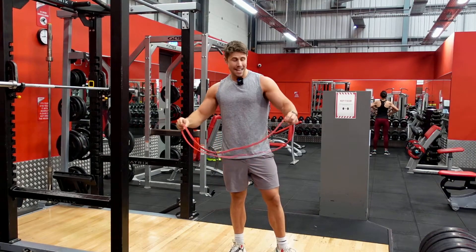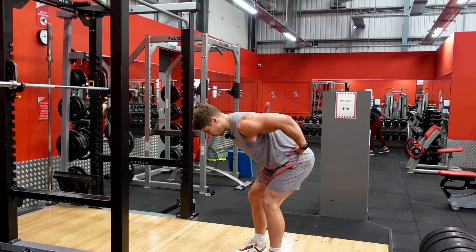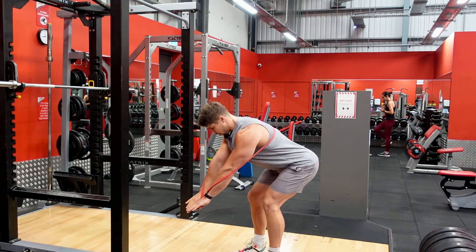Take the band just inside your thumbs, then hinge over keeping your back nice and flat. Really focus on pushing your hips back. The band starts just above your knees as you take it around your back into the wrap-around.